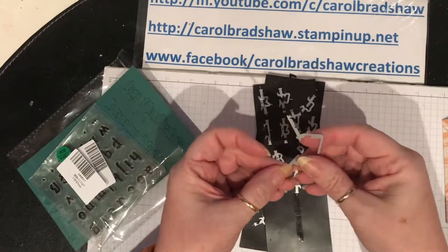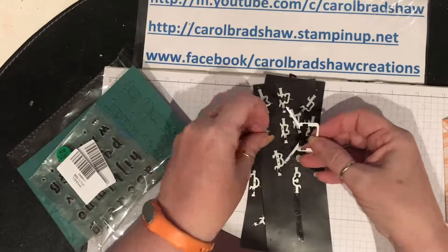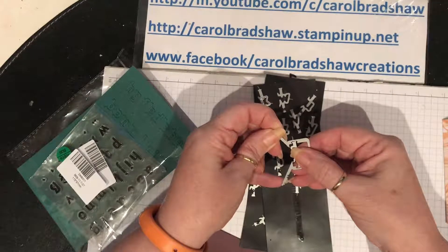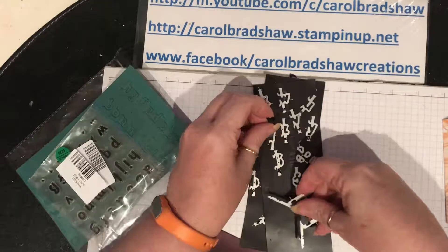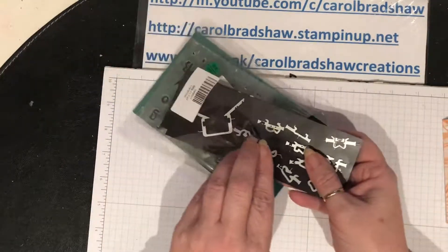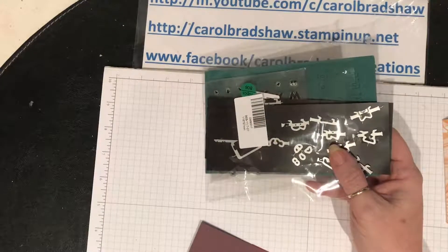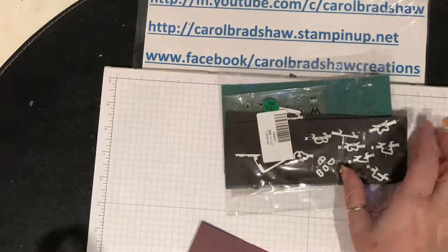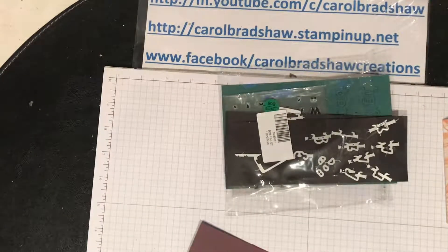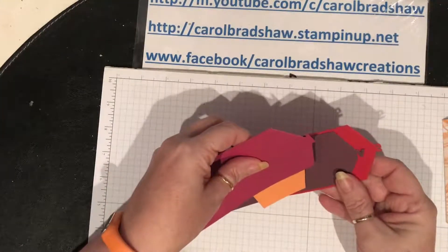What you do is you get this frame and that cuts out that bit, then you put the letter you want in there. These don't fit snugly - you just have to fit them in and put some masking tape on them. I was trying to remember what it was called - it's not washi tape, you can use washi tape, but this stuff is masking tape.